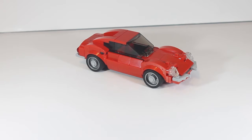Hey guys, welcome back to another video. Today I'll be showing you my latest MOC, which is a Ferrari Dino. This is a car that I really just put together and I'm really proud of it.